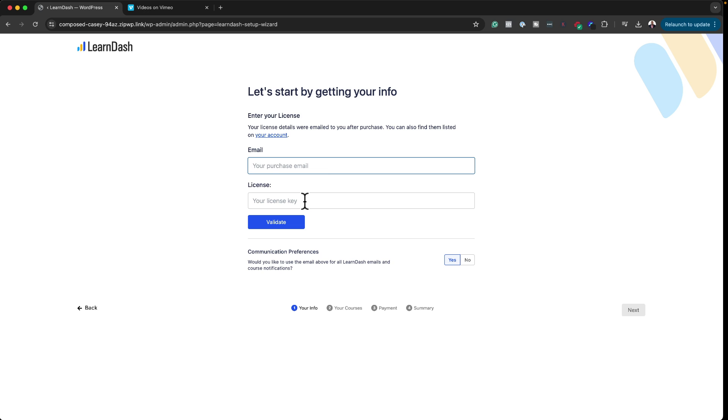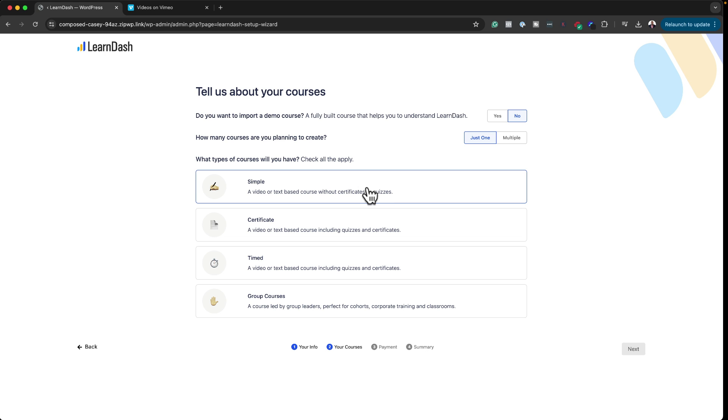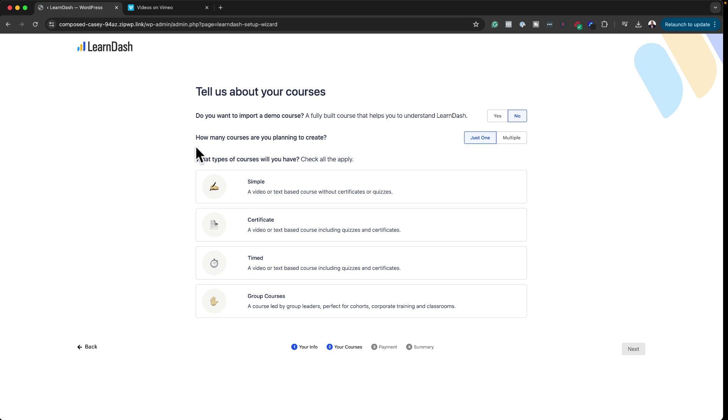This is where you add your email address and license key. Enter your license key and validate, then click Next. Now it's asking a few questions to help set up your course. If you're brand new to creating an online course website, this stage could be very confusing, but the step-by-step workflow is a very good thing.